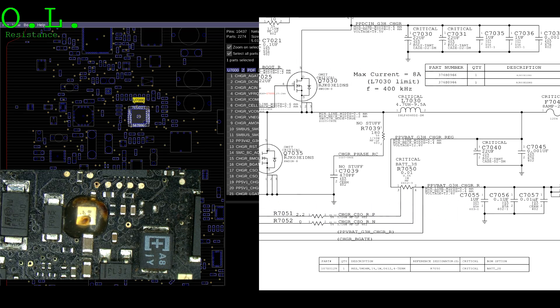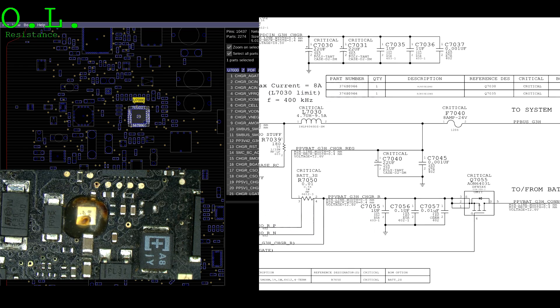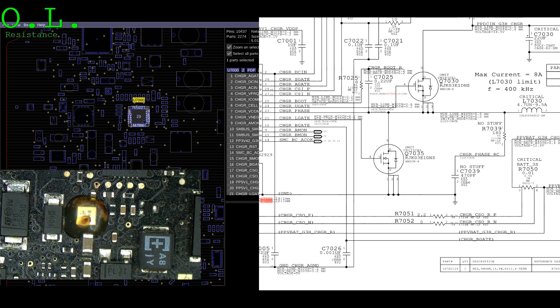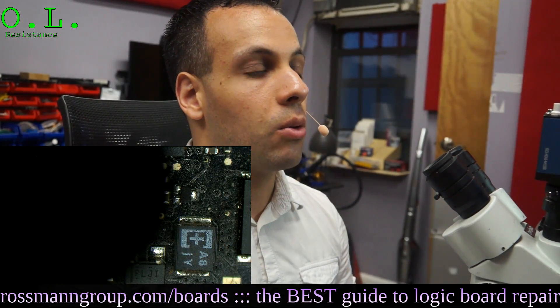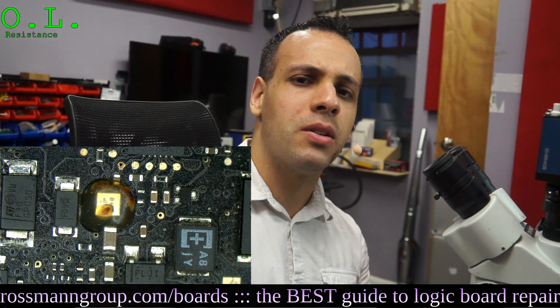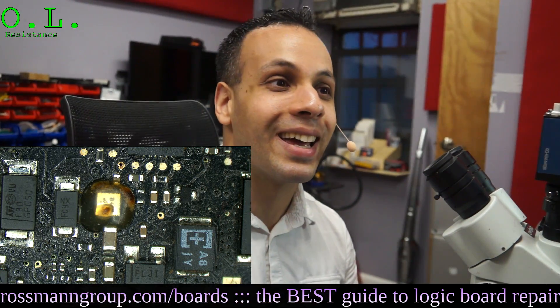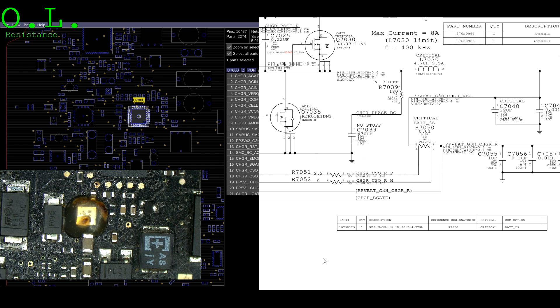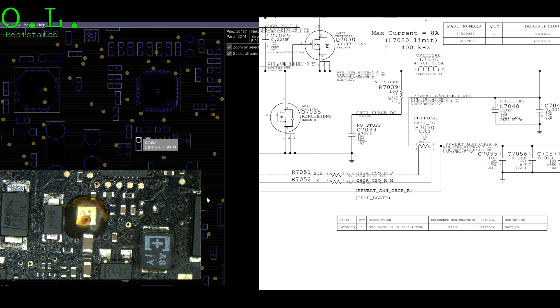There are a couple of possibilities: behind door number one, R7051 is blown; behind door number two, R7052 is blown; behind door number three, R7050 is blown; behind door number four, the traces between the ISL and the resistors are blown. We're going to use Paul Daniels's software to find those resistors and measure them individually. I'll right-click on R7051 and it'll show me right where it is on the board view, and we'll measure that resistor.